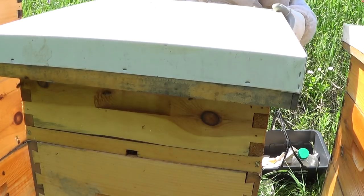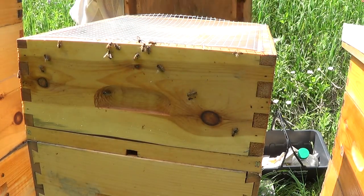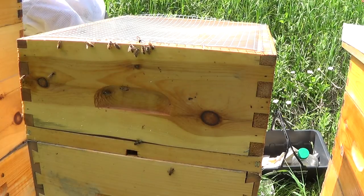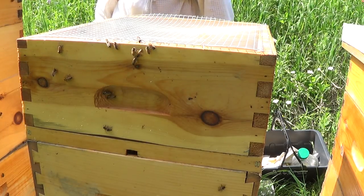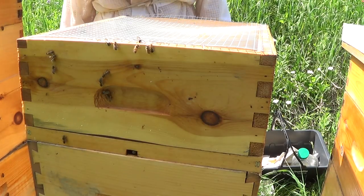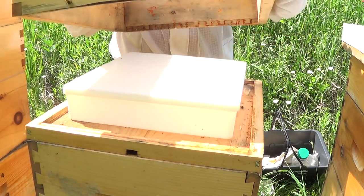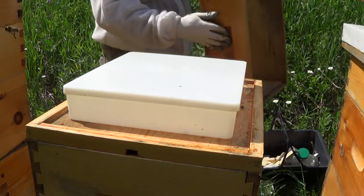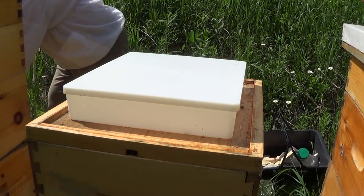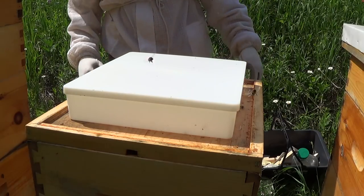I decided to go into winter with two full deep boxes and that was probably a mistake. They survived okay, but they actually had a family of mice move in with them. The mice moved into the bottom brood box and the bees took all the resources from the bottom brood box, moved it all into the top, and they all survived the winter in the top brood box — two happy families, with the squatter mice living in the bottom.